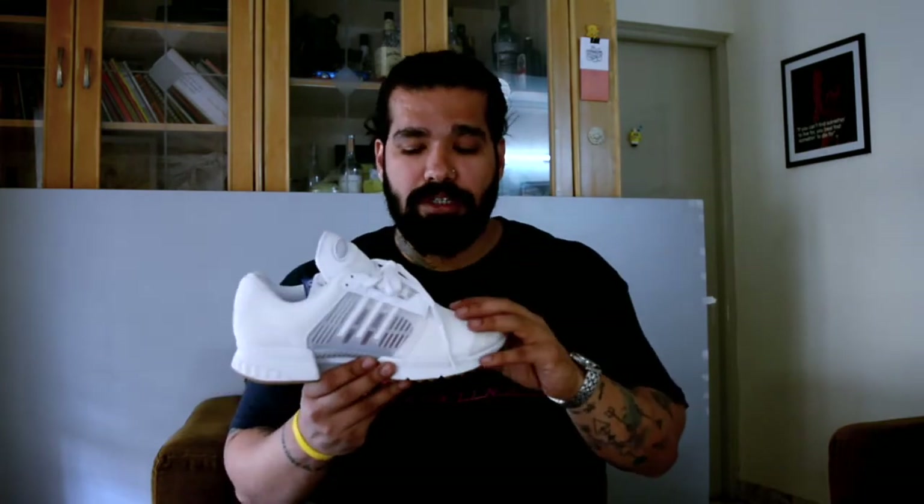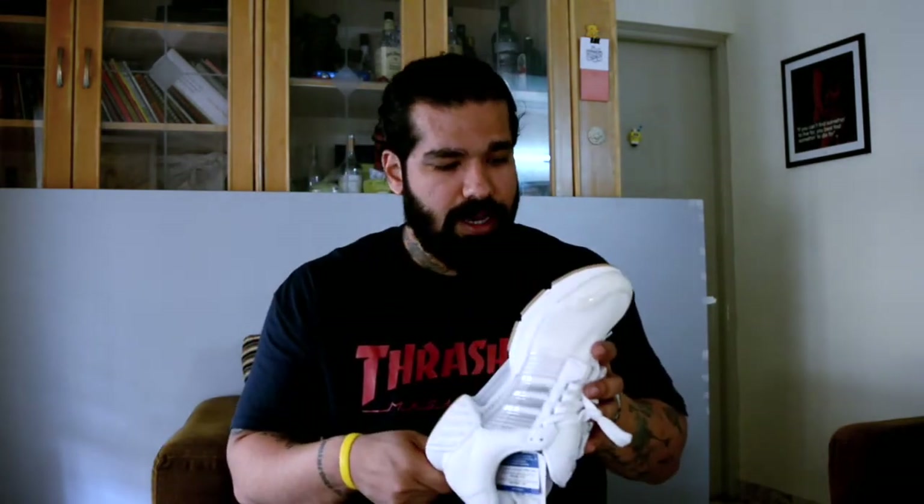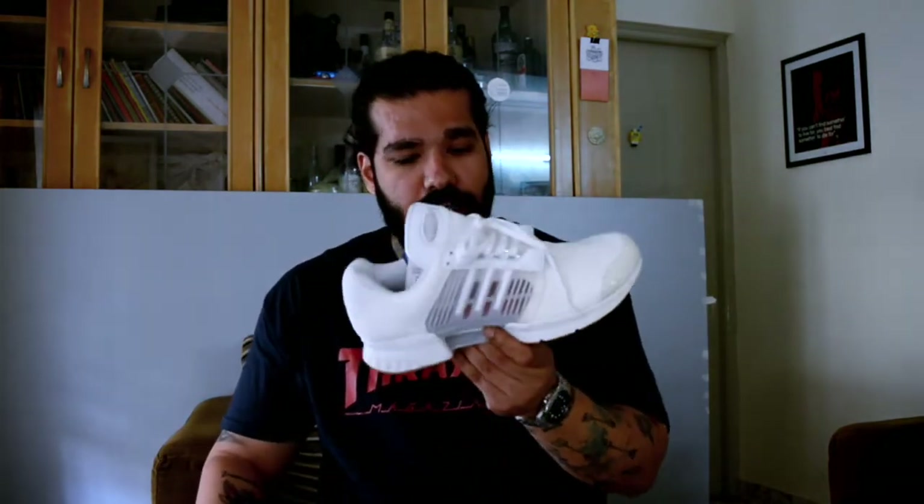When you're buying this sneaker I would recommend going up a full size — at minimum half a size — and if you have broad feet, go up a full size. I wear a UK 8 usually in all of my Adidas Originals sneakers but I got a UK 9 with the Climacool, so yeah, go up at least half a size.